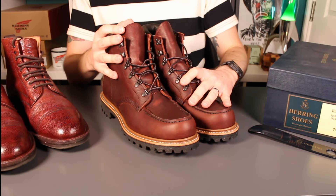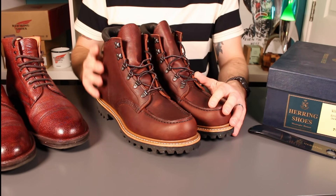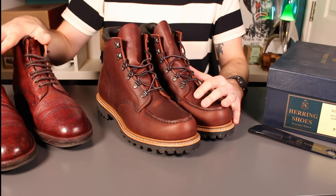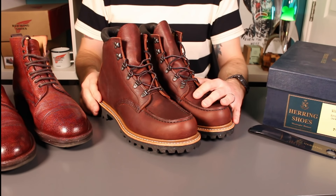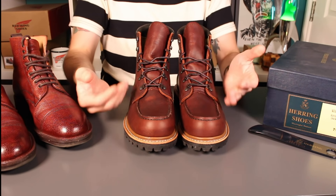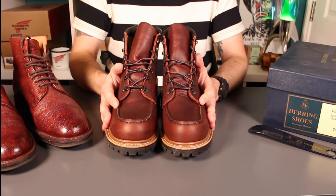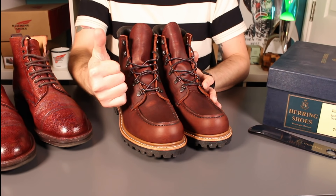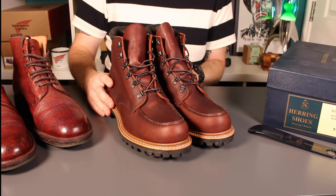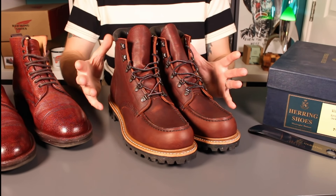That pretty much brings us to the end of the review. Thank you very much to Herring for supplying these — if you're interested in buying Red Wings in the UK or any of their range, they've got wonderful dress shoes, formal shoes, and country shoes. There's a 10% discount code below, please use that. If you've had these boots before and have any experiences with them, similarities to the 875s, break-in or longevity stories, please share those in the comments. If you found this video useful please give it a thumbs up, subscribe for lots of boot content, quality denim, Japanese goods, everyday carry, fountain pens, pen knives — thank you very much, bye bye.